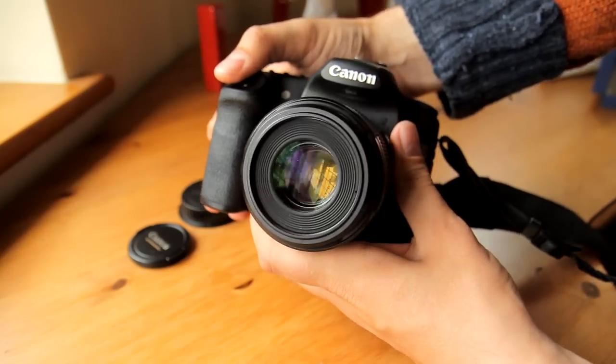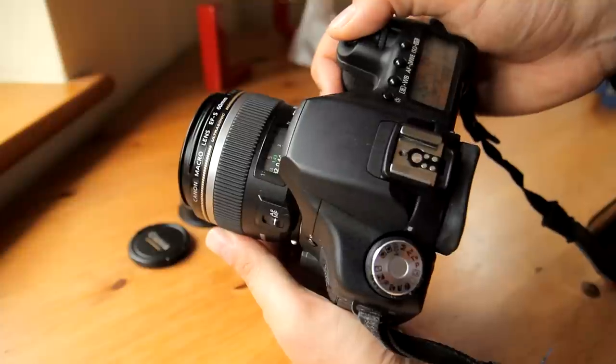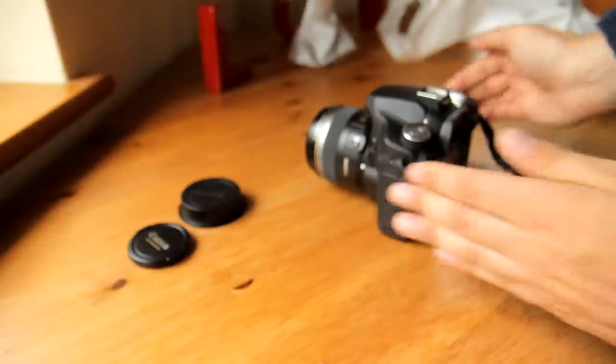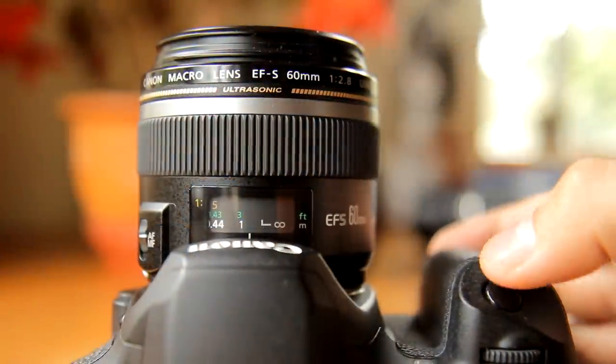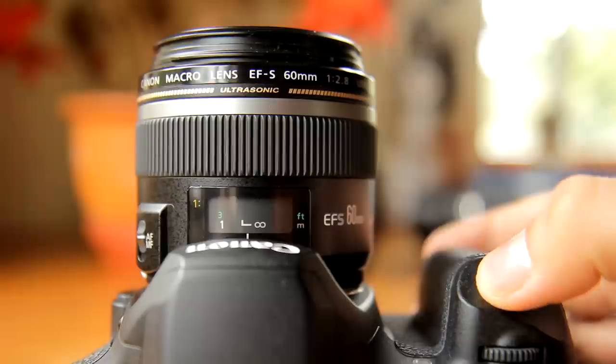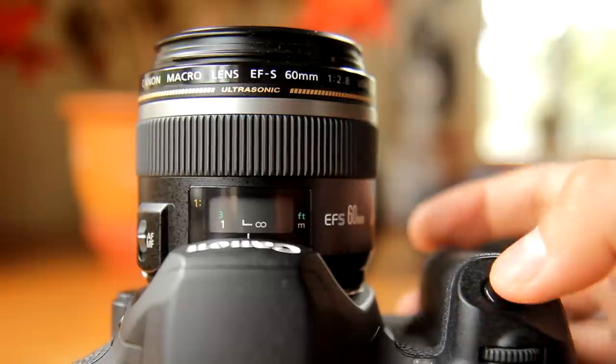Unlike some macro lenses, it focuses internally, so the front of the lens doesn't extend as you focus. The front element is very small, and it doesn't rotate as you focus. The autofocus is very accurate, and the lens focuses quickly and almost silently.